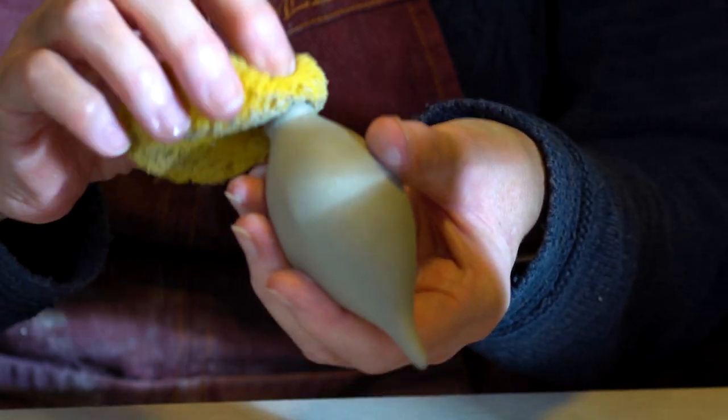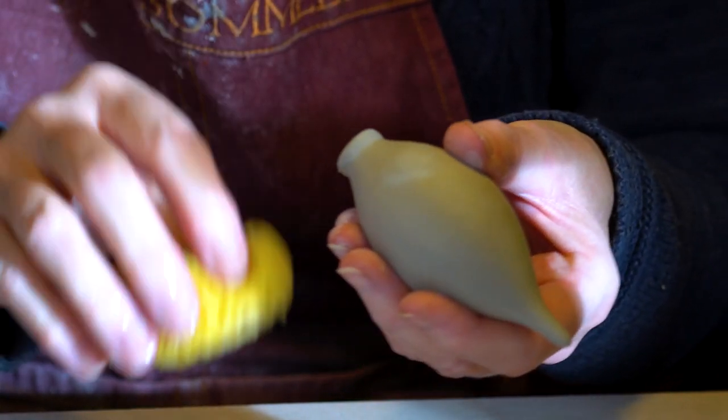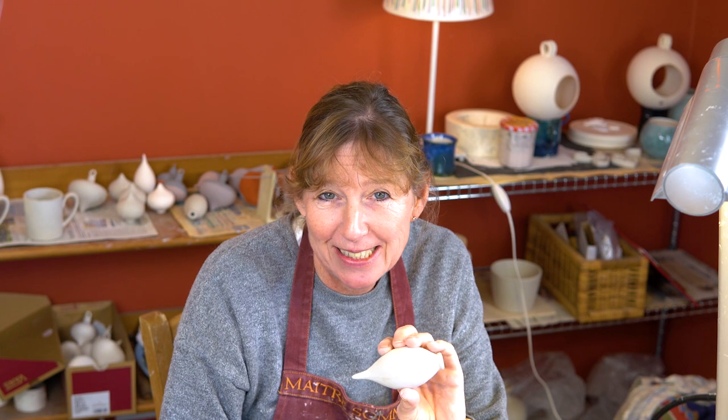At this stage they could all go in the kiln to be bisque fired ready for glazing. I actually came up with the idea of the wine stopper after my son bought my dad a handcrafted wooden wine stopper for Christmas. I thought the shape was so beautiful and my dad absolutely loved it, and I thought — you know what, that would work in ceramic. So here it is.